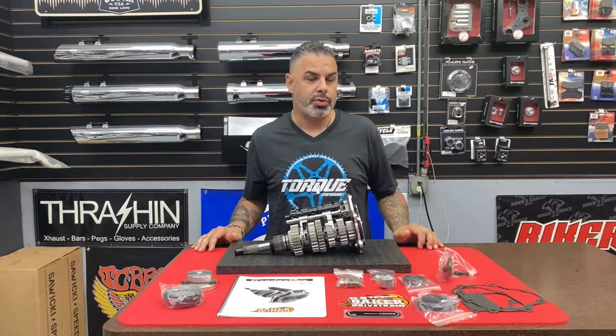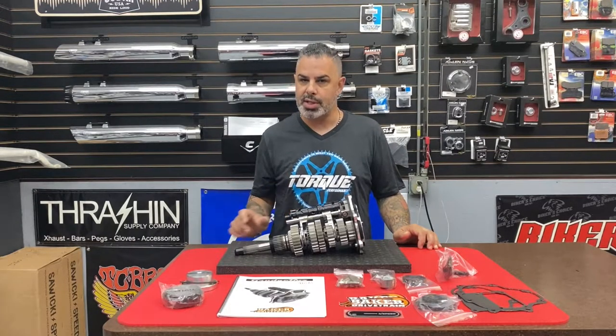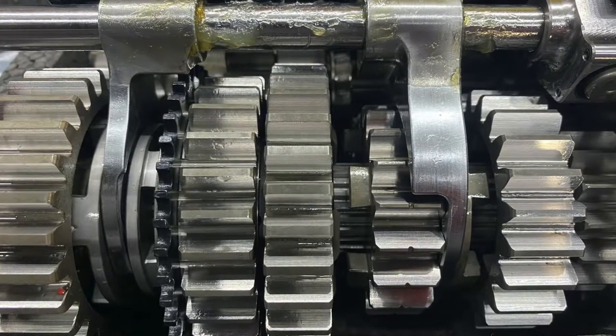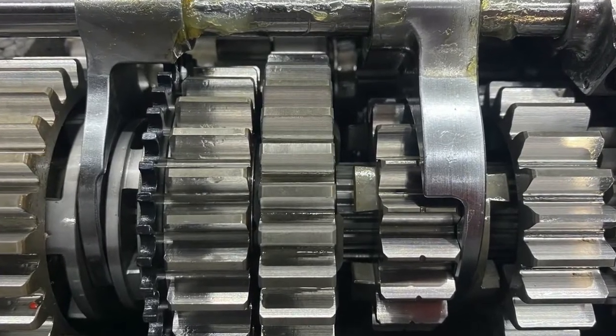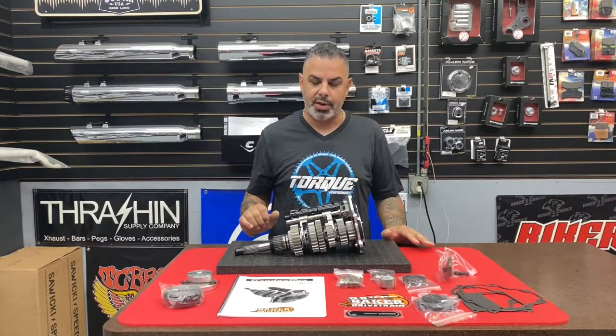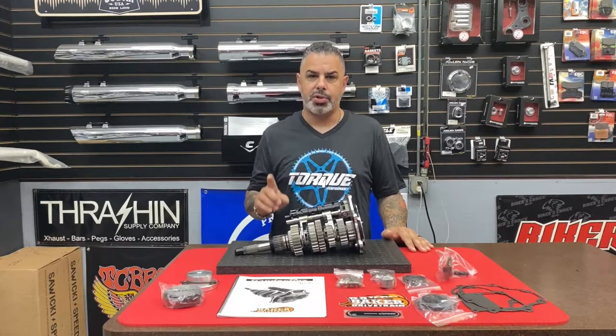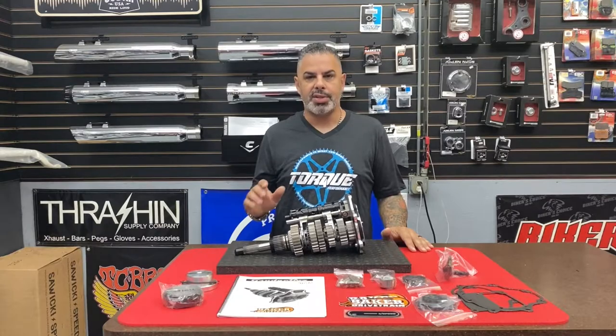One of the other things that Burt and his team of engineers did was re-engineer the gear ratios. A stock cruise drive has a very short first gear and a very long second gear — this is called the stack. When you look at all the different gears as they multiply, Burt completely re-engineered all of them to build something that is not only super strong but super efficient. You're going to have less RPM drop when you're at full throttle when you're racing with a Grudge Box — and that's what this is built for.